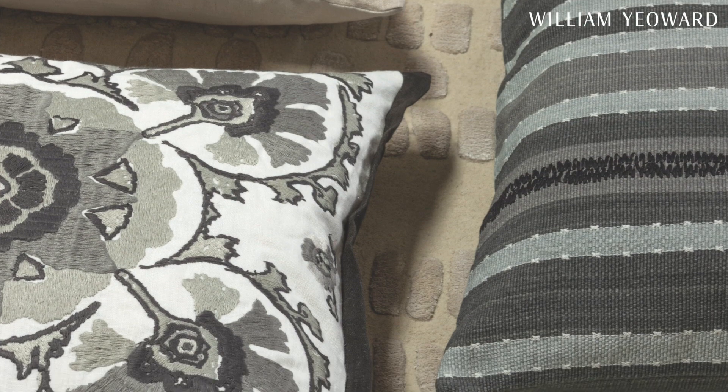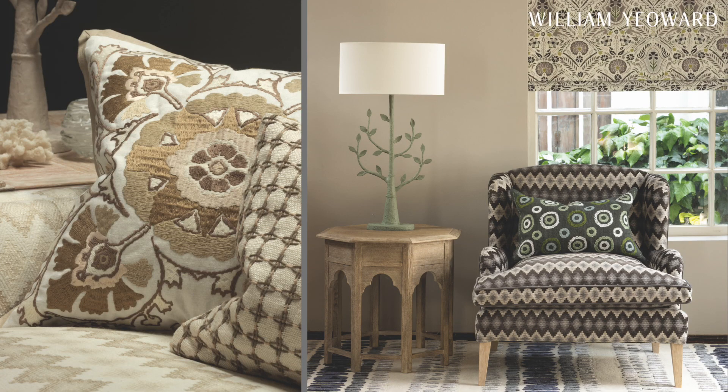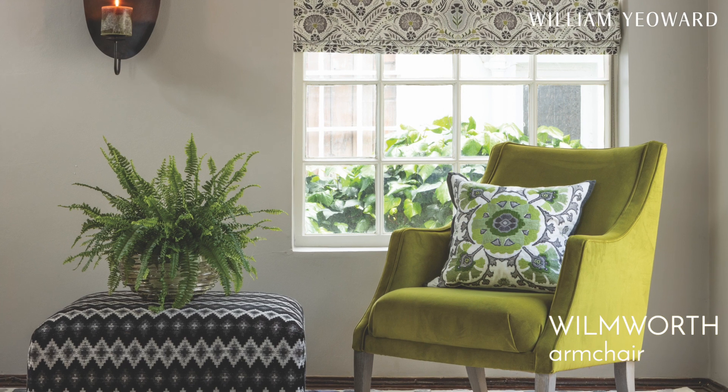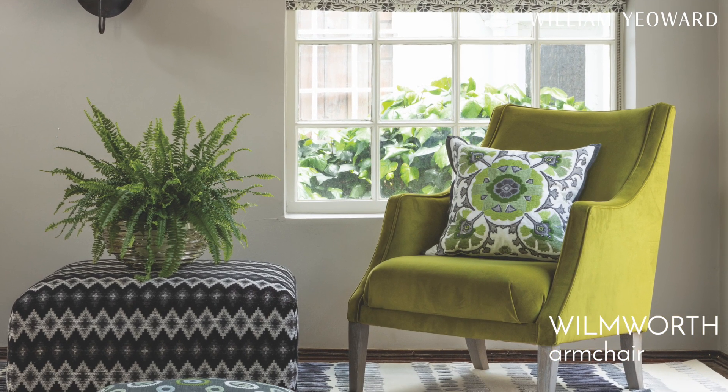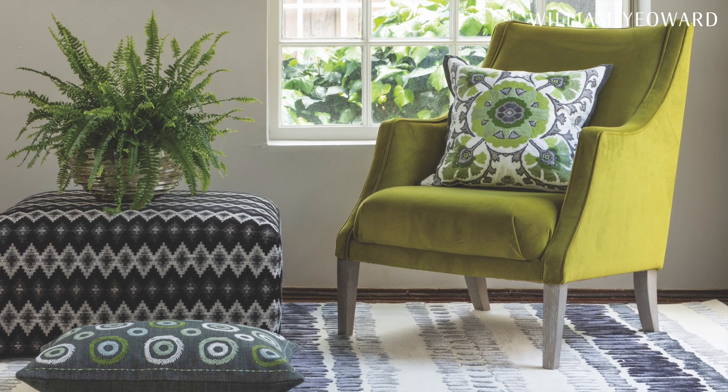It's always very interesting to see how colours adapt, evolve, and feel different when used in different combinations. Look at this beautiful Wilmworth chair in Trevi Olive — this soft green sitting on top of the charcoal version of our new Draxon rug.